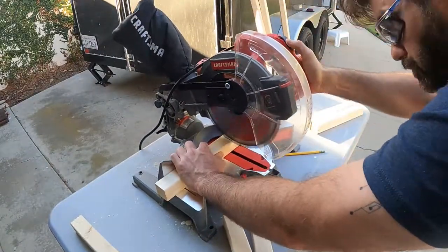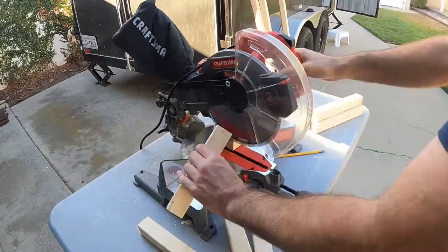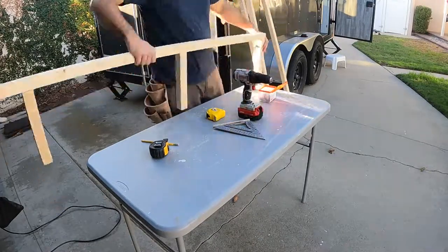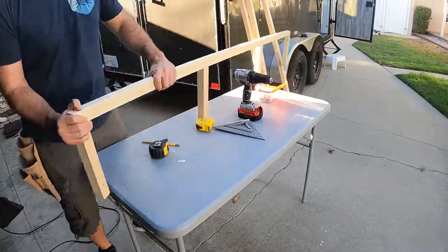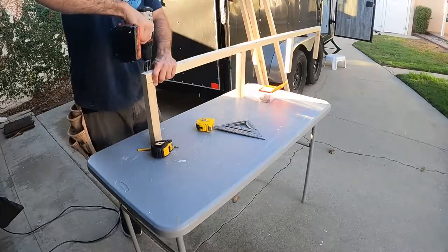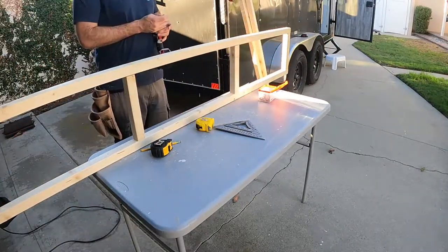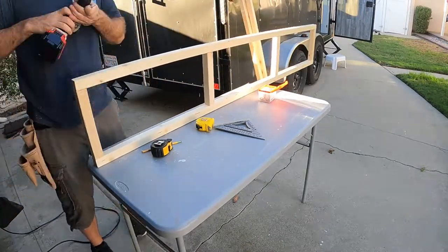I'm going to start by building the cabinet frame with 2x2s. The main structure is the large rectangle that is the front face of the cabinets. I was careful to pre-drill the holes for the screws, since the material is pretty thin and I didn't want any splitting.